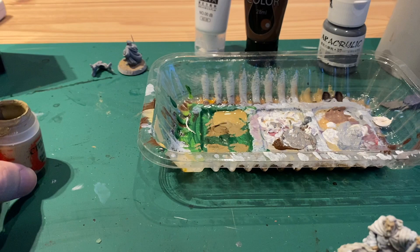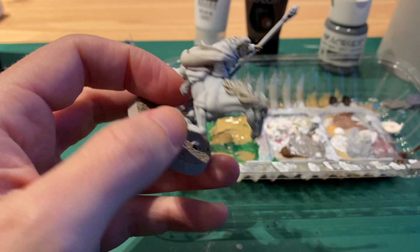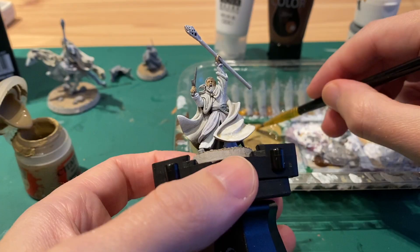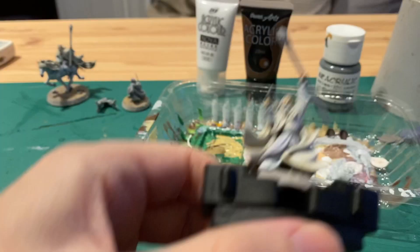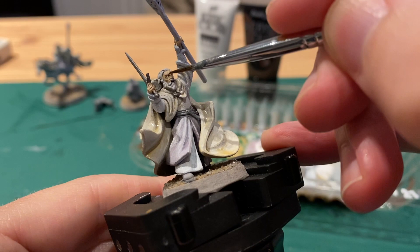I took a light brown and painted the sheath for the sword. Then I made a really watery mixture of Xandri dust and turned it into a wash, washing the cape so it sinks down into the recesses and brings in more of that colour, merging all the different layering together. I then painted the hooves of Shadowfax grey, took some Agrax Earthshade and washed Gandalf's face and hands.